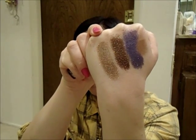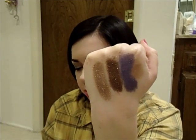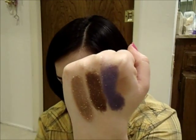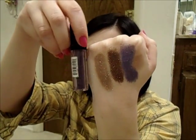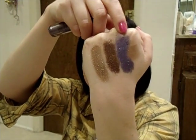So that one right here is Walnut. The next one right here is kind of more of a chocolate brown, and that's this one right here — this one is called Chestnut. And then the last one I have is called Purple. What a very creative name, guys. So that one is Purple right there.